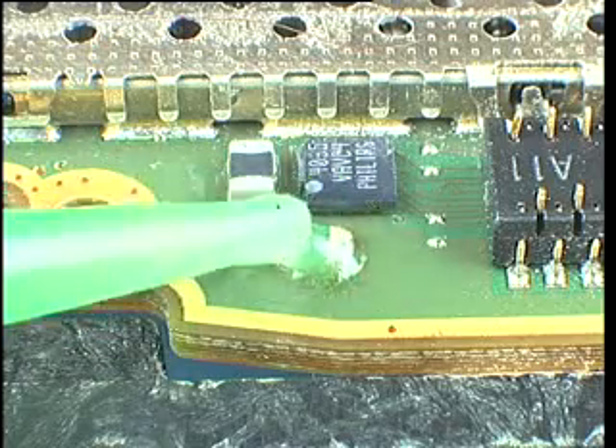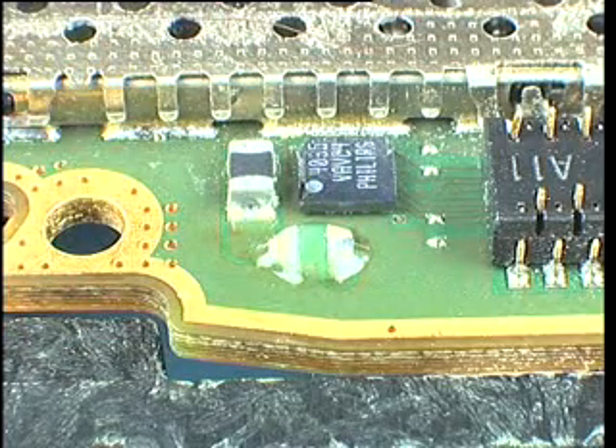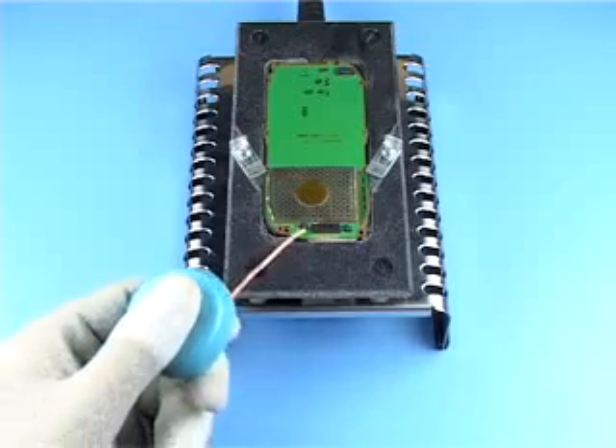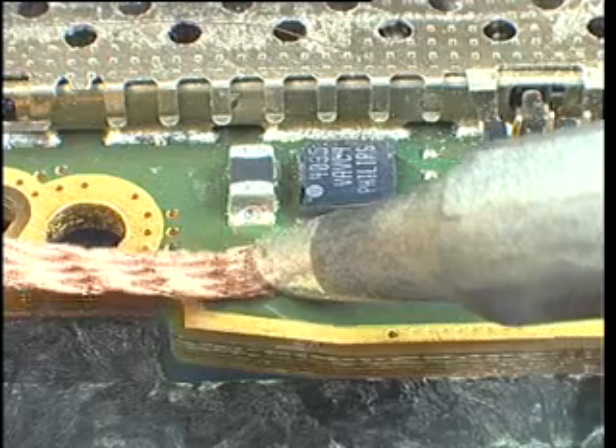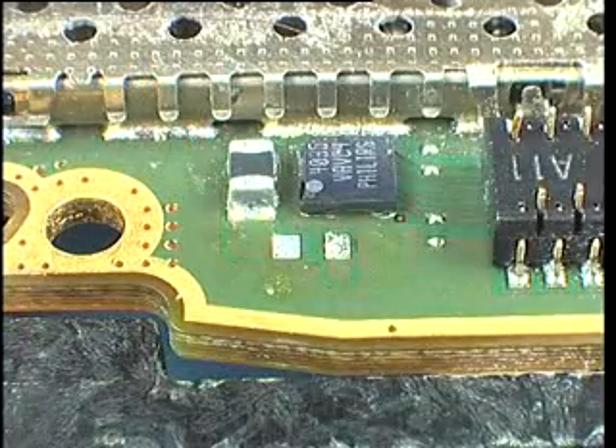Add some flux to the pads. Always use the right sized tip on the soldering wick when removing the solder. Ensure that the solder is completely removed from the pads.